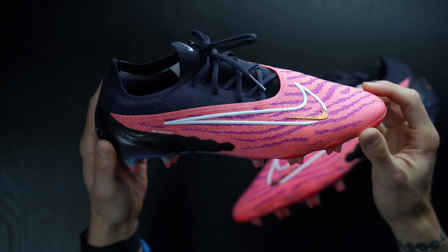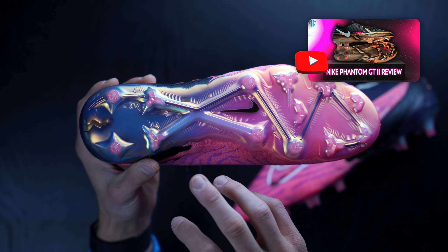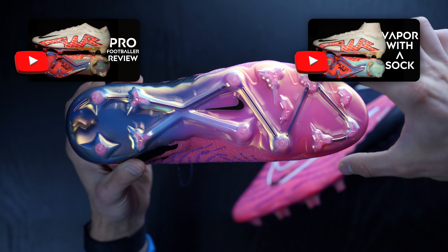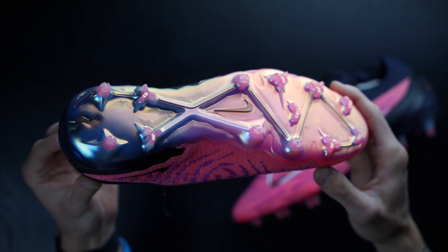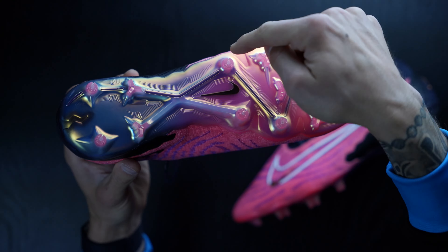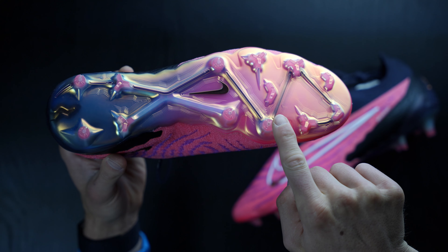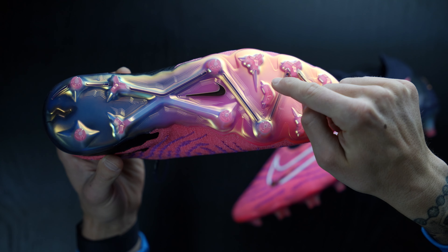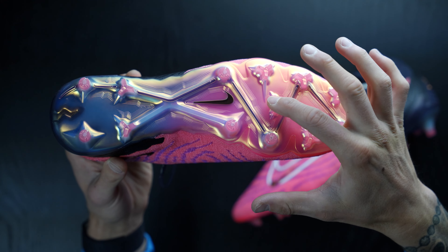The FG sole plate comes with a new stud pattern for the Phantom GX series compared to the Phantom GT2. You've got conical studs, star-shaped studs in the heel area — which we saw from the Vapor 15 and Superfly 9 — plus a couple in the forefoot, and some Chevron studs in the toe area as well. A really nice combination for the FG model. The AG model has the exact same layout but with all conical studs that are a little shorter, plus two or three tiny TPU studs in the middle at slightly less aggression.